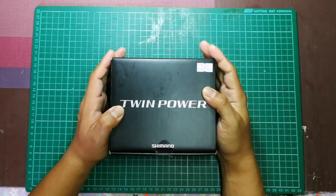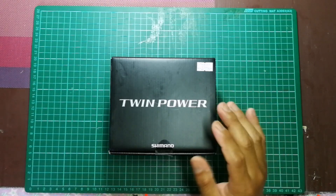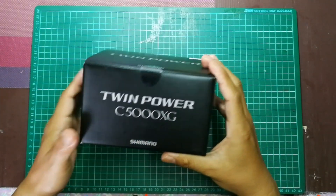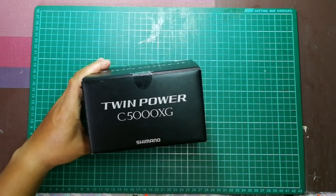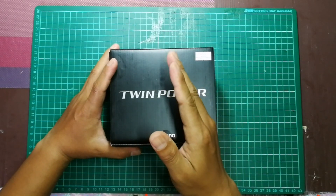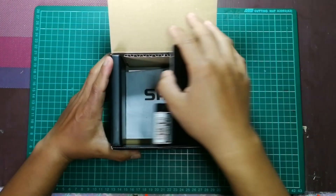Ini adalah model Twin Power FD untuk tahun 2020. Real ni masih panas lagi, masih baru. Dia adalah daripada keluaran Shimano. Kotak dia memang hitam, tak ada apa tulis spek ataupun berat. Dia cuma beritahu model yang kita beli. Yang ni adalah model saiz 5000 XG. Aku rasa dia ada lebih kurang 11 model daripada saiz 1000 sampai 5000, tapi untuk saiz 5000 dia datang dalam XG sahaja.